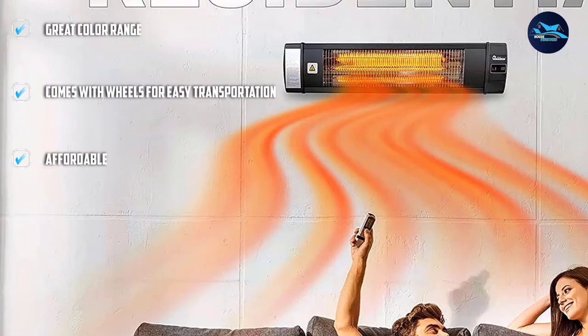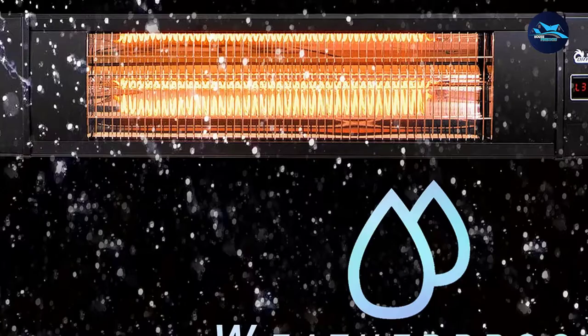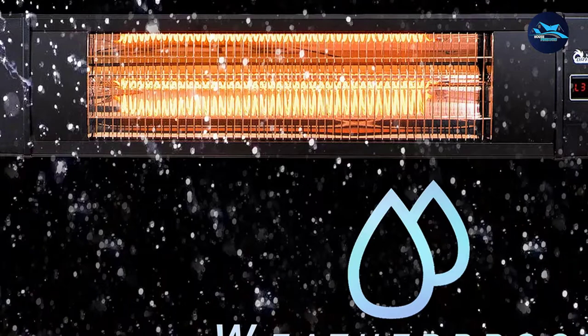Unfortunately, if you're too far away from the heater, you may not feel the warmth from it. This means you'll want to install it closer to where you plan to be and not too high up.